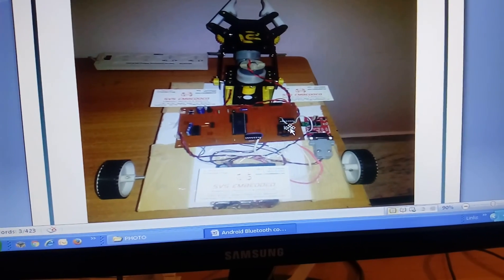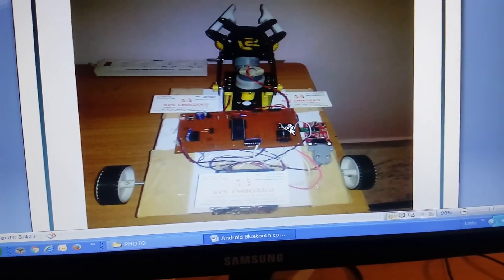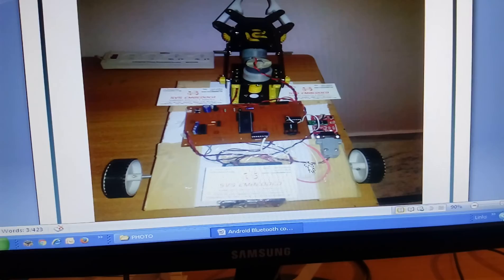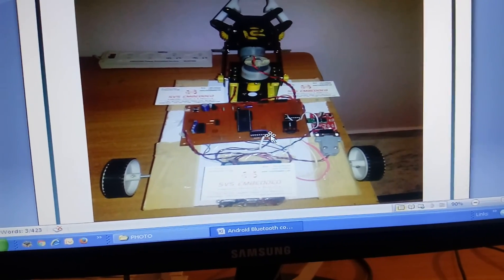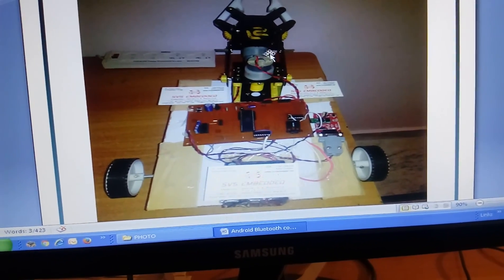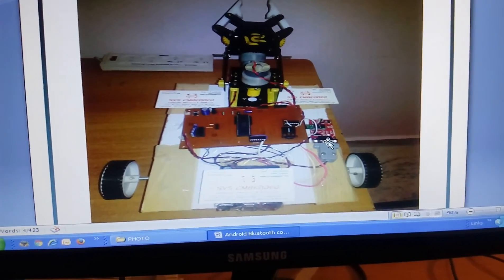For these two motors, we have an L293D driver IC, and the robot can go forward, backward, left, and right. There is another L293D driver IC available, and we are going to control all robot operations using a Bluetooth HC05 module.